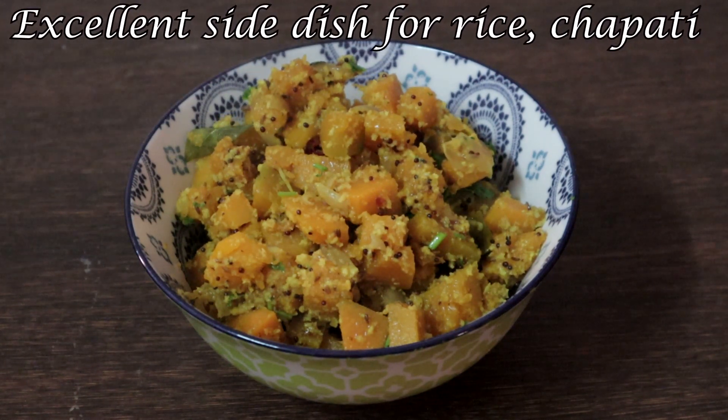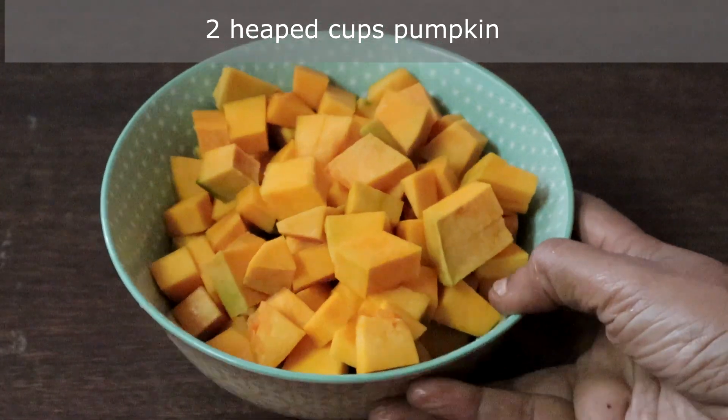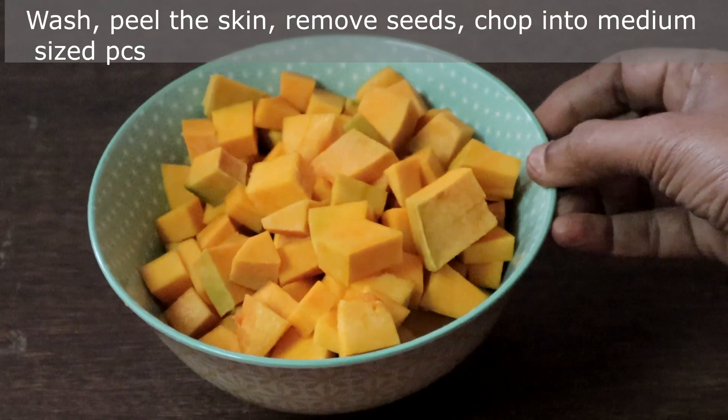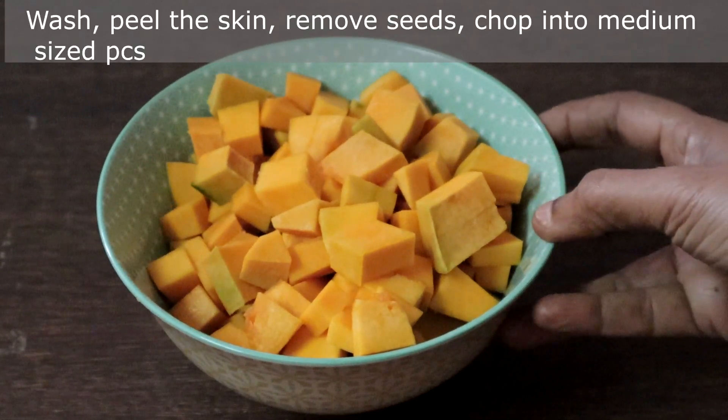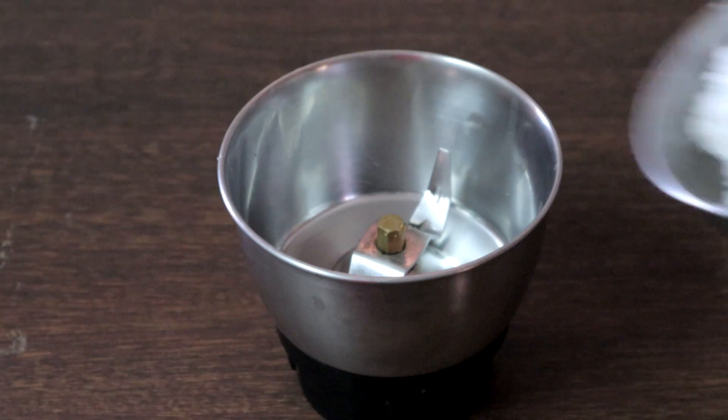This pumpkin curry goes very well with rice and chapati. Let's get started. This is two heaped cups of pumpkin which I have peeled, removed the seeds, and chopped into medium-sized pieces. We will do the preparation work in a mixer.